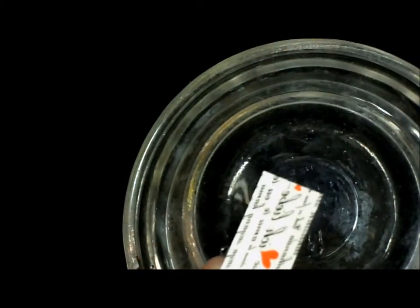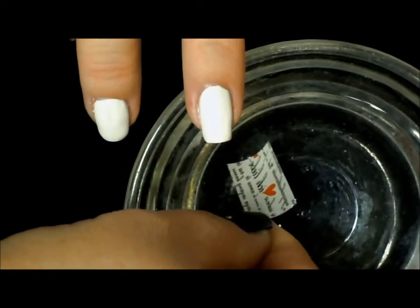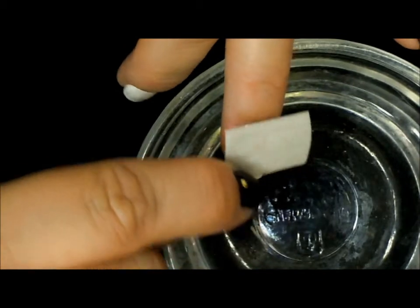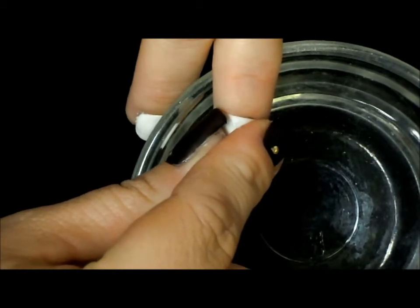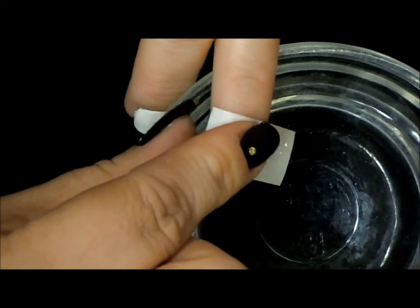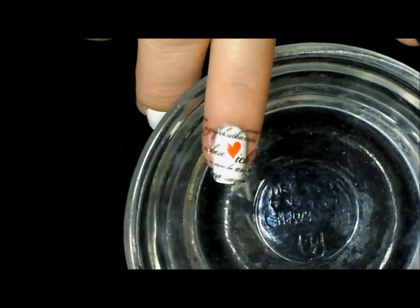Once you have the plastic off, take your fingers or a pair of tweezers — it doesn't matter — and dip them right down into the water just for a second, then pull them up and place it on your nail right where you want the tattoo to be. Press down and hold for just about 10 seconds, then lift your paper and there's your tattoo.